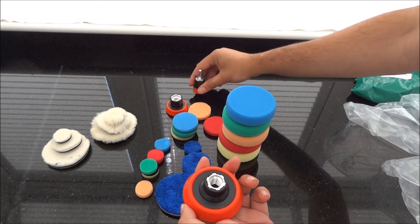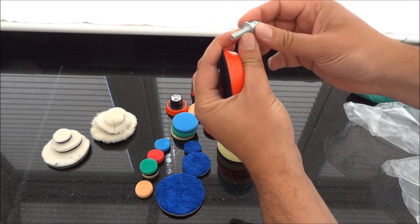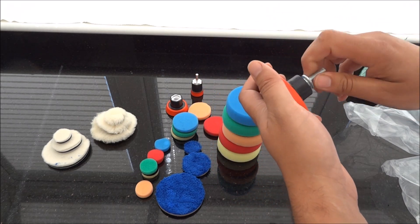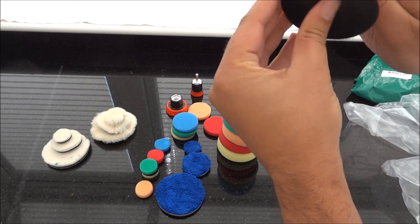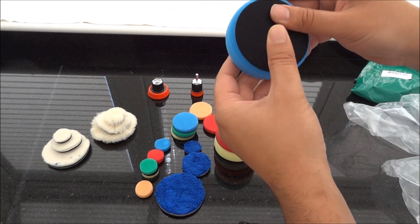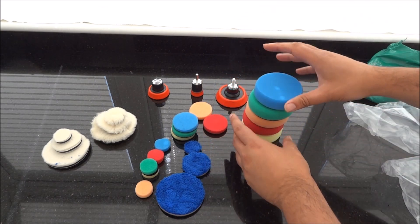You get the rotary, you get the drill, and by the looks of this one, this one looks like it will be for a dual action polisher. Everything looks like it's built quite well. Backing plates all nice and strong.